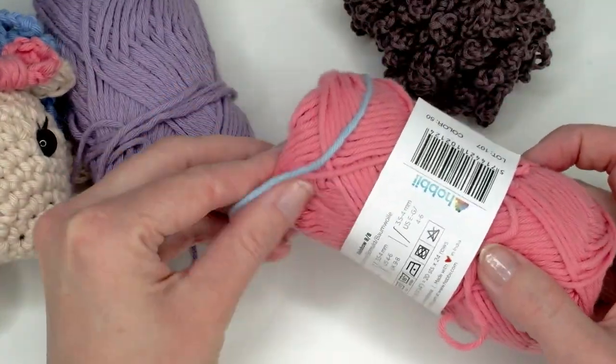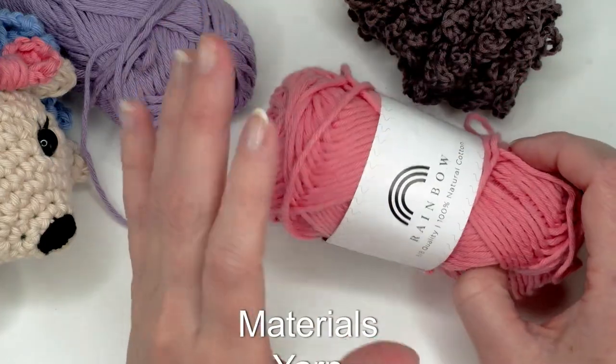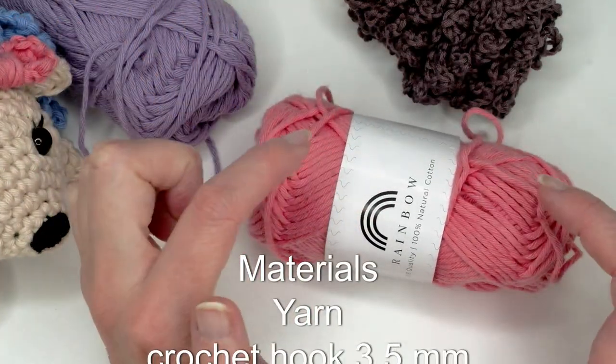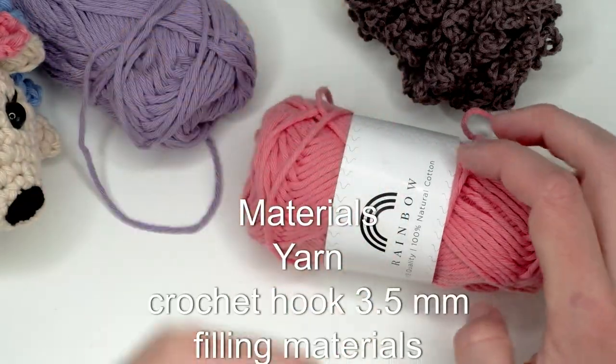This yarn is from Hobbii; this is what I used for the bigger one. If you want to make a bigger one, you just follow the pattern like normal. You can also find a timetable below so you can click on it and skip to the different parts.